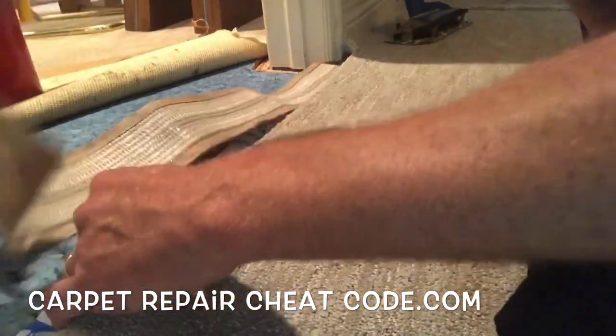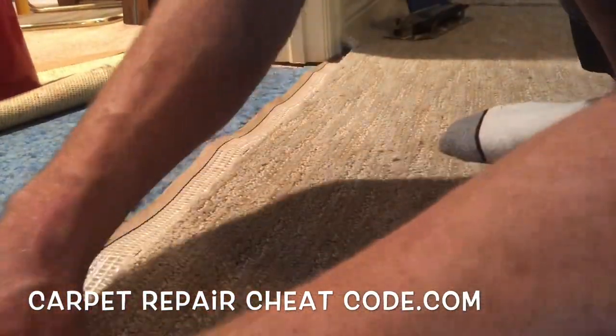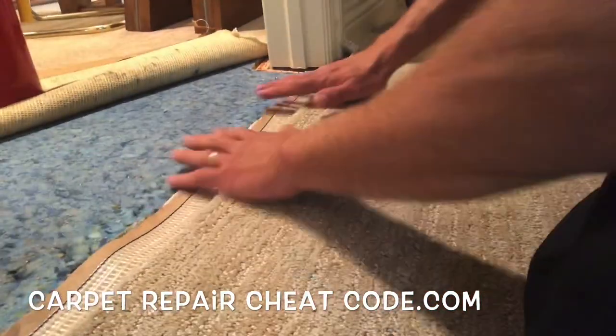Next we're going to go ahead and throw a little bit of seam tape under there and get it lined up from door jamb to door jamb, sitting halfway under the seam. Everything's lining up good — we are moving right along.